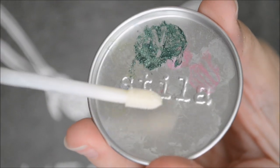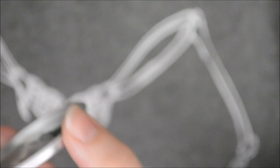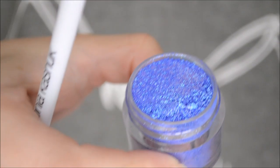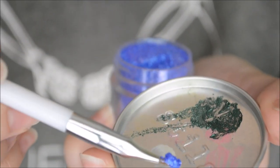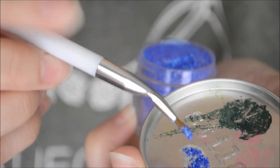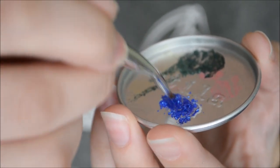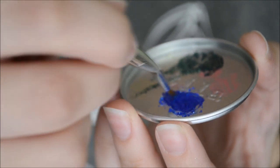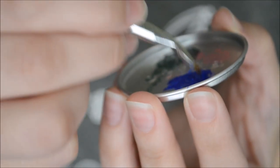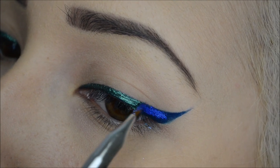Next we're going to do the same steps but with the blue eyeshadow. Take a little scoop, put that on my plate, and mix it up. Then I'm going to put that on the end part of my wing. I'm being very careful.